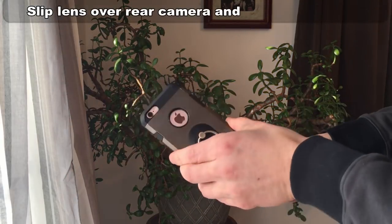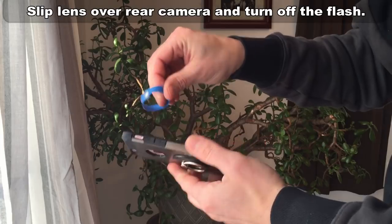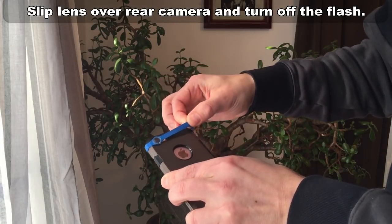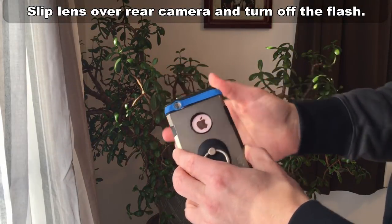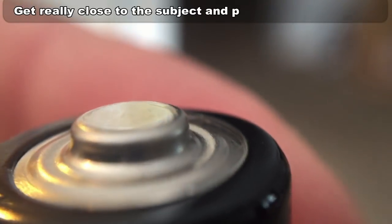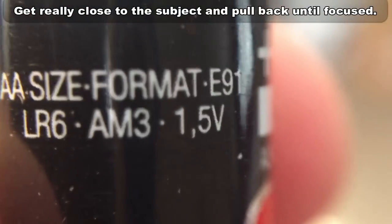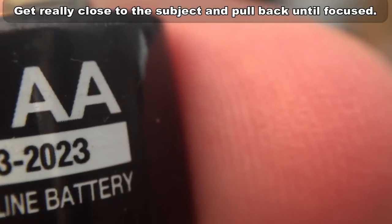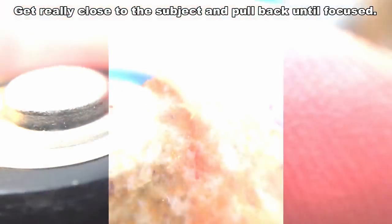For any Harry Potter fans out there, it's definitely easy to use. You just slip it over the phone, make sure the lens is lined up with the rear camera, make sure the flash is off, then put the phone really close to the subject — almost touching it — then slowly bring it backward until it comes into focus. After a few tries you'll get a feel for how it works with your phone.